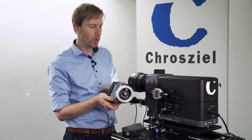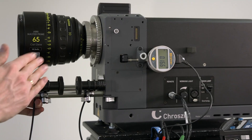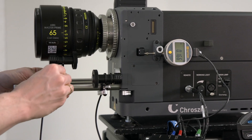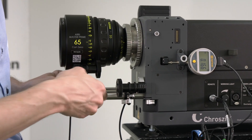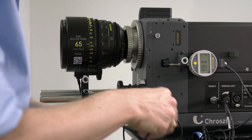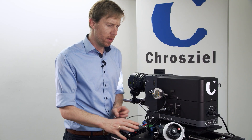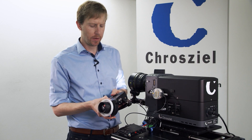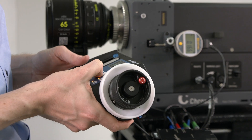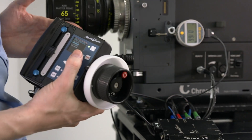We can also add one motor. I have already prepared one motor on the wheel, so let's engage this to the projector and connect it to the second motor port. When that's done, we calibrate the second motor — we can calibrate motors individually, so we calibrate motor two.